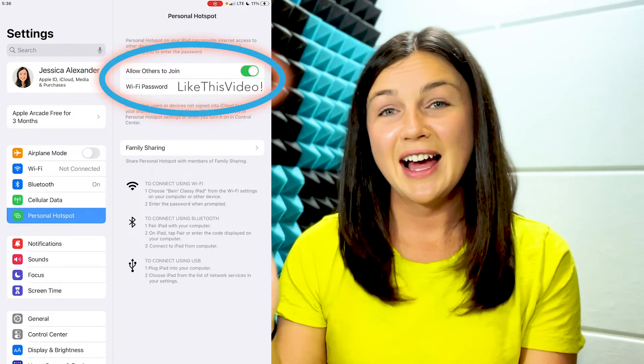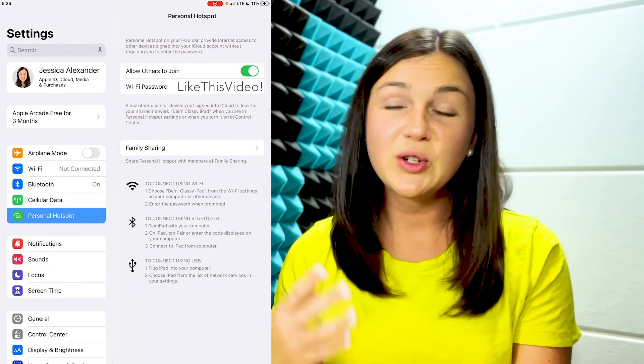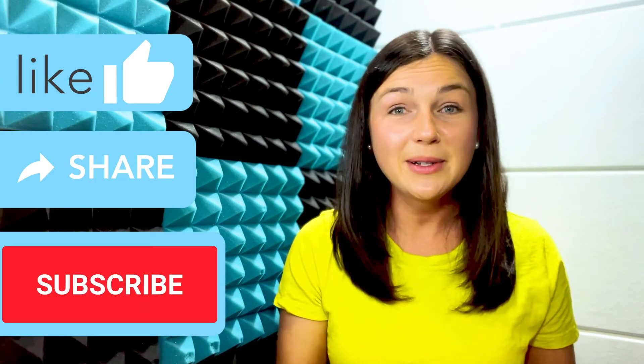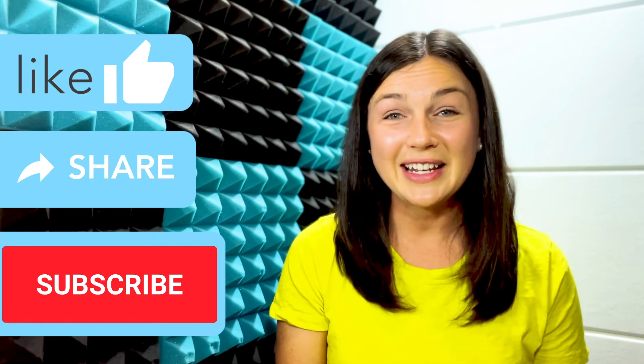Now you can connect your mobile hotspot on either your iPhone or your iPad to another device for that Wi-Fi connection. I hope this video was helpful. If it was, please like this video, share it with anyone who may benefit from it, and don't forget to subscribe to stay up to date with all of our tech tips. Catch you in the next video!